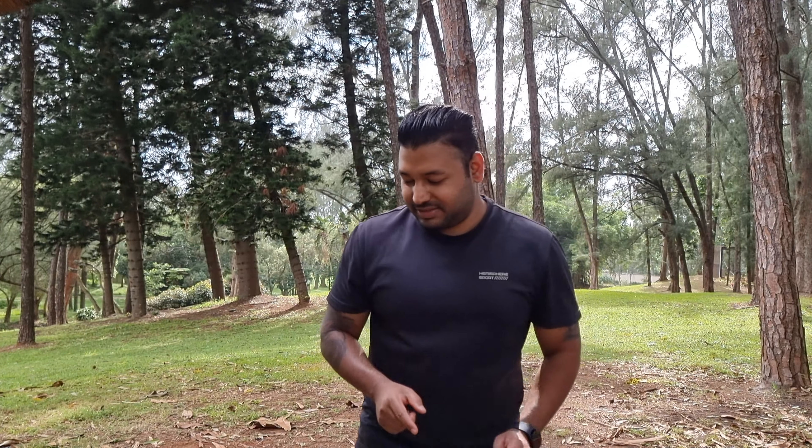Hello everyone and welcome back. In today's video I am attempting to cook crab curry — I've never cooked it before, this will be my first time. If you're watching this on the day I upload it, today is Christmas, so I'd like to wish you all a very merry Christmas. I hope you're all enjoying your holidays. Let's get started. I got this recipe from my mother, and if I'm missing something you can let me know in the comments.